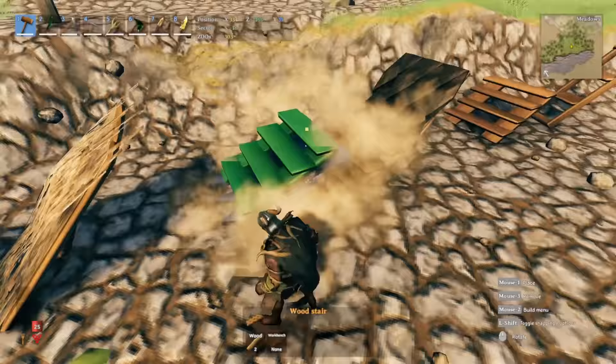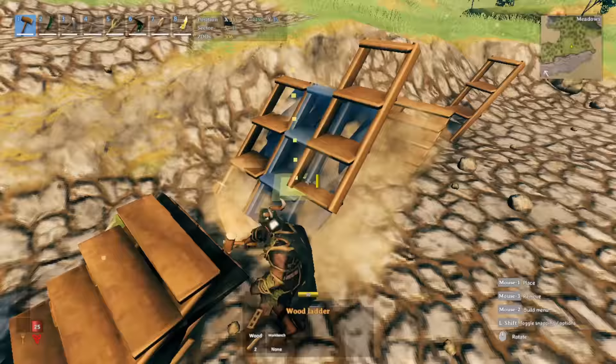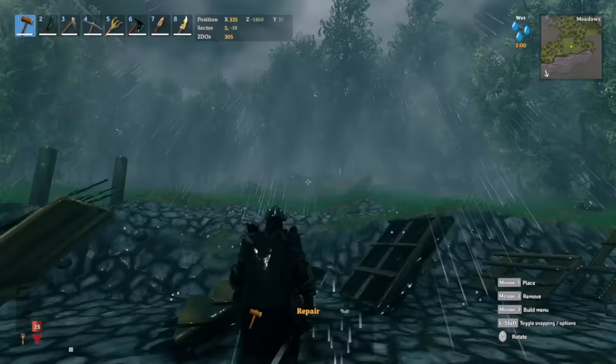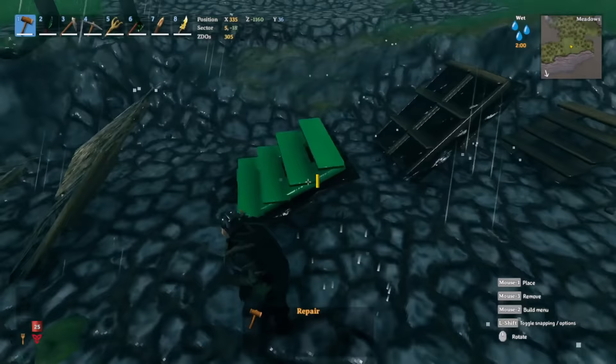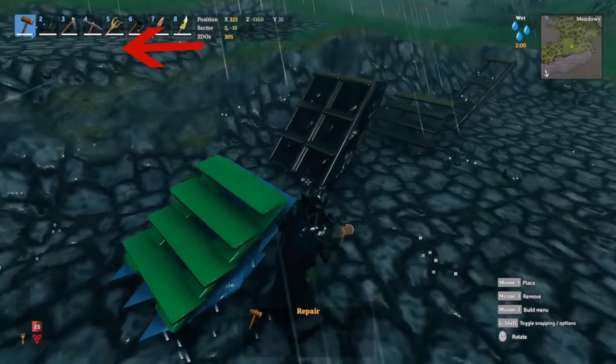If you place stairs right on top of a roof, it doesn't take any rain damage at all. So I'm going to place these stairs on top of the roof and initiate rainfall. After letting the rain fall for a solid minute or two, you can see that the stairs have basically no damage on them.